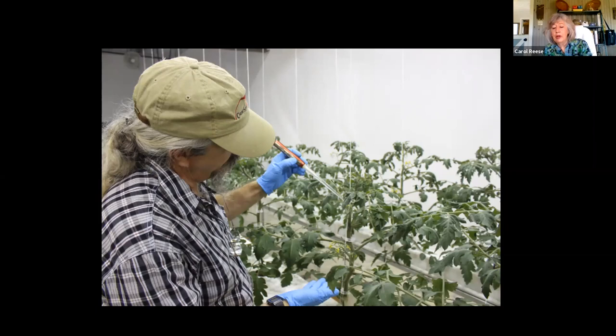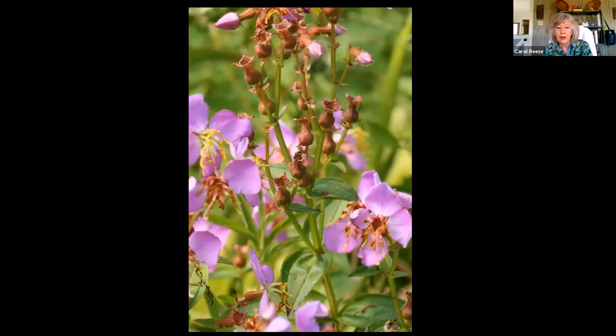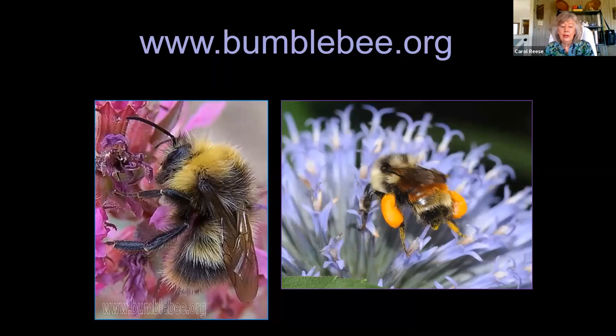Bumblebees do a better job, and now a lot of people either use bumblebees in the greenhouse or they've bred tomatoes that don't require buzz sonication as much. Look at the cool little seed pods on our Rhexia — aren't they gorgeous? Blue urns.